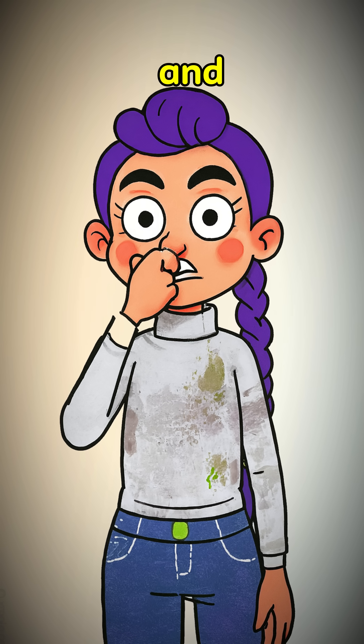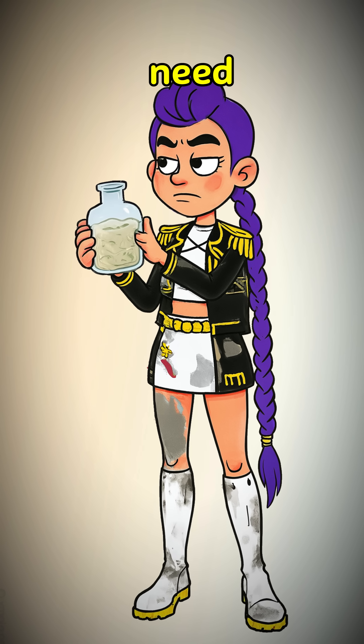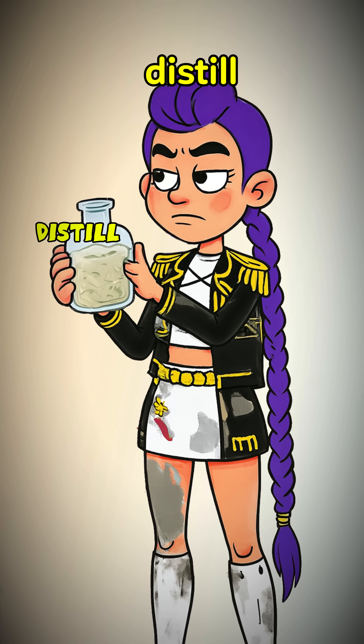Let it bubble and stink for a week or two. If it smells like regret and bad decisions, you're on the right track. But that's just weak — boo. You need disinfectant. You need to distill.